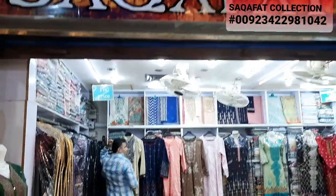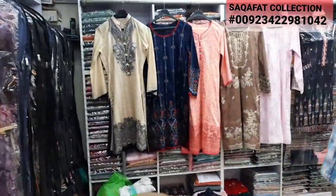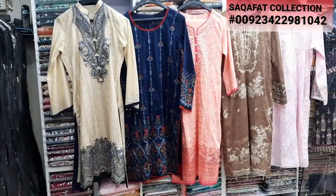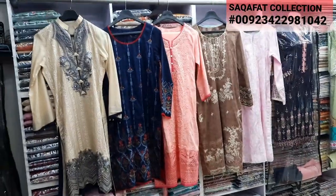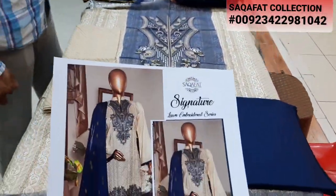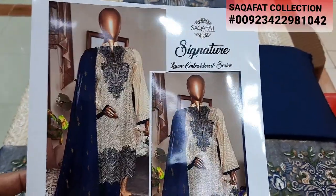Hello everyone, Abdul Qadir here. This is the collection — here is a new design launch and we will give you details. We will join Dishan brother. Hello everyone, Dishan brother. Hello everyone. The collection is called Signature Lone Embraided Series.